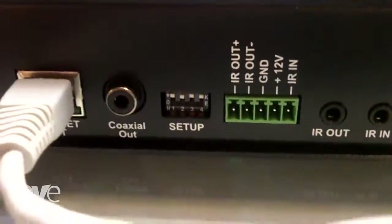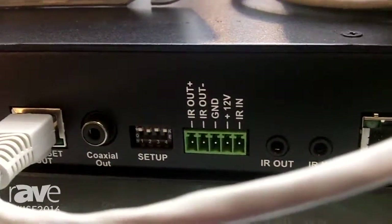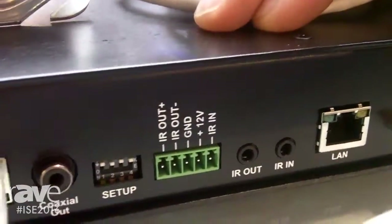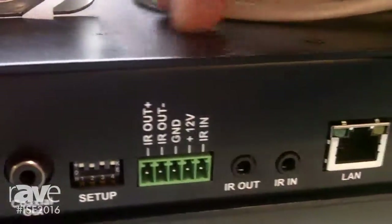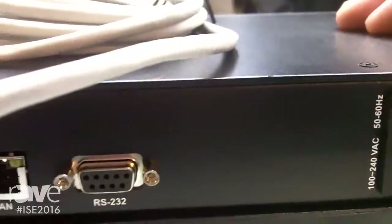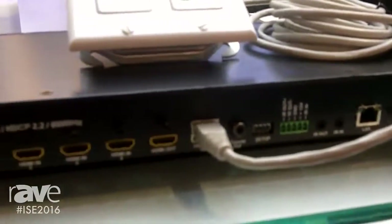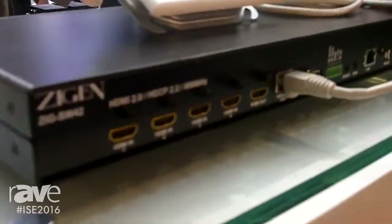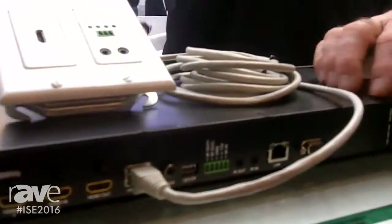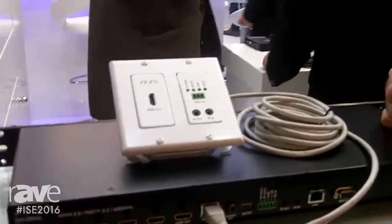A couple of unique features on the product: every product from Ziggn now is web-enabled, so it's got a webOS. This one has IR and RS-232 bidirectional through the Phoenix connectors, audio de-embedding, a built-in dual power supply, compatible with all third-party controllers on the market, front panel controls, and also comes with its own remote.